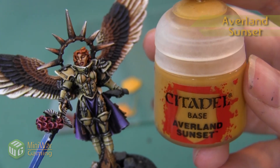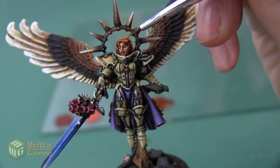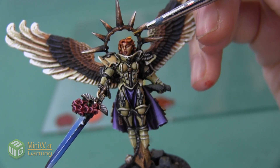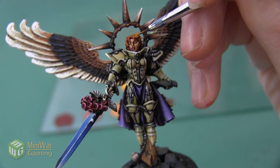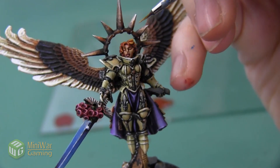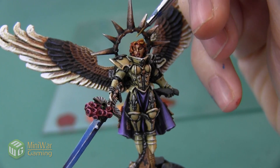We're going to add one final highlight just to make the hair look like it's really shining in the sun. For that we're going to use Averland Sunset mixed with just a little bit of Lahmian Medium. We're using Averland Sunset because of the yellows — it is the most earthy yellow, so it's going to match our subdued scheme. We're not using a lot of this color; we're really just picking a few areas at the top of the crown of the hair to really shine and give the hair a lot of depth and vibrancy.